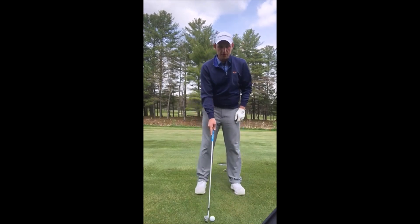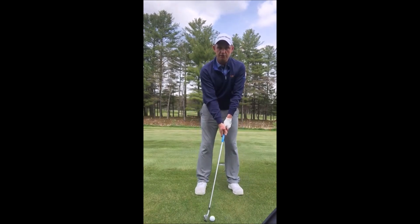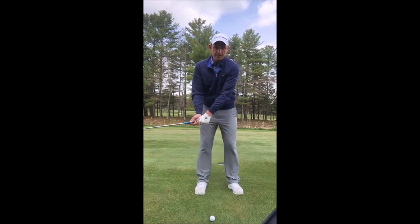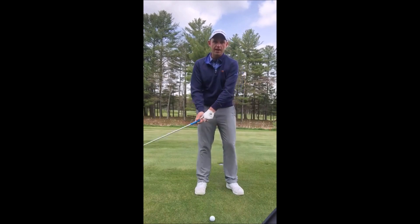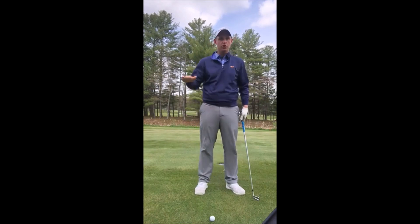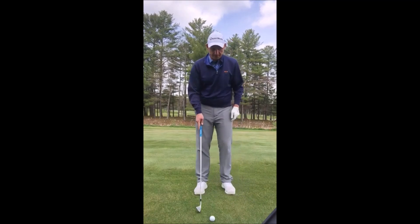So back in the stance two inches, let those hands press a little forward. Nice easy grip pressure, a very nice easy fluid swing, and a mild abbreviated finish should help keep that ball down and you'll navigate the wind better. It'll look something like this.